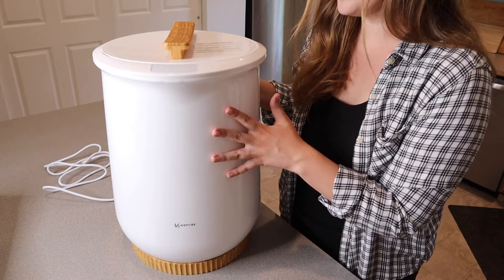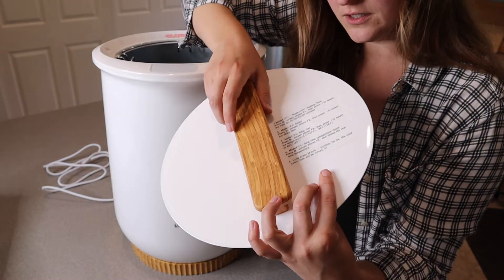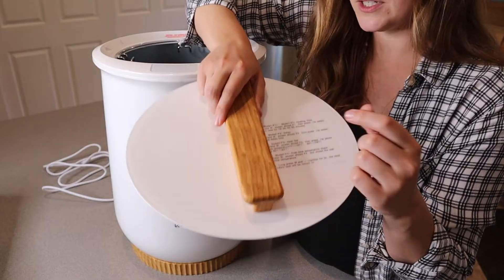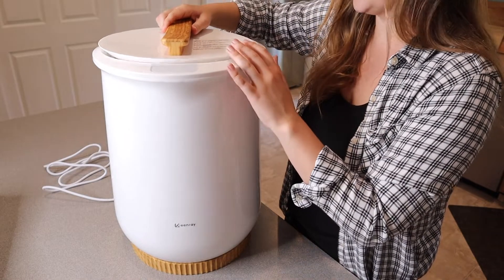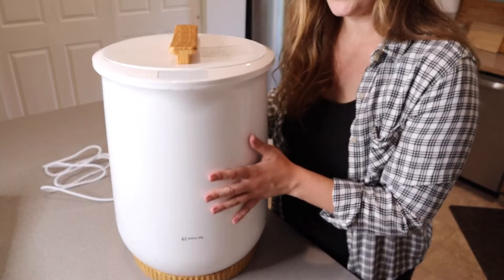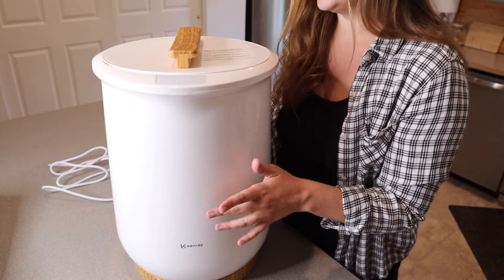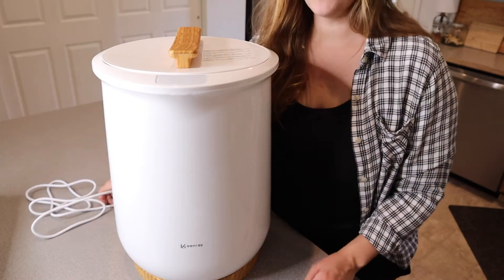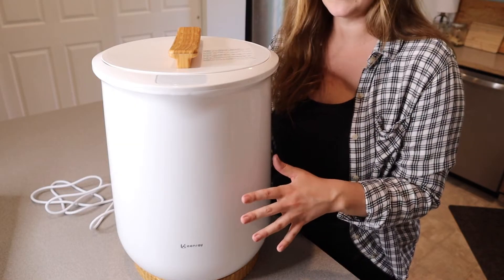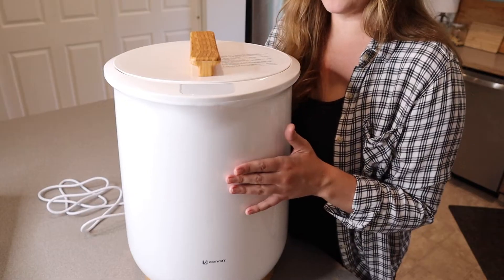This is the white option and it has a faux wood handle. There are some instructions on a little sticker, so you can definitely take that off once you've got them down. It also has matching faux wood on the bottom, and if it were to get dirty it's made of a material that's really easy to wipe clean. It also has about a five-foot cord, which makes it easy to plug in without having to place it exactly next to an outlet.